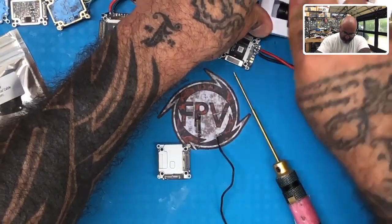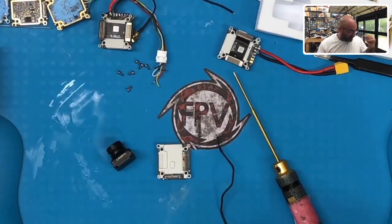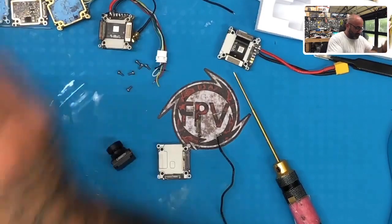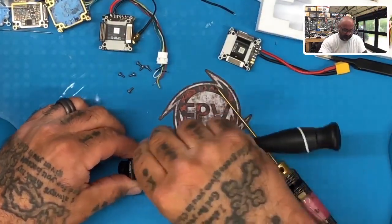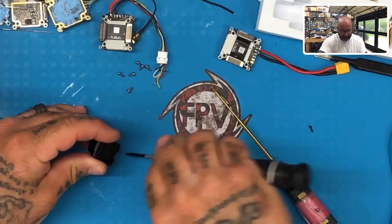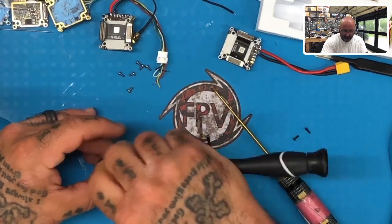I've taken it apart already just to get some easier access to where the harness is going to attach. Let me go ahead and get this camera out. Here's the camera right here and here's a replacement cable. I've already taken the cable apart — the cable's already been removed. Let me show you guys the process here real quickly, because it did catch me a little bit off guard. I wouldn't have expected this.